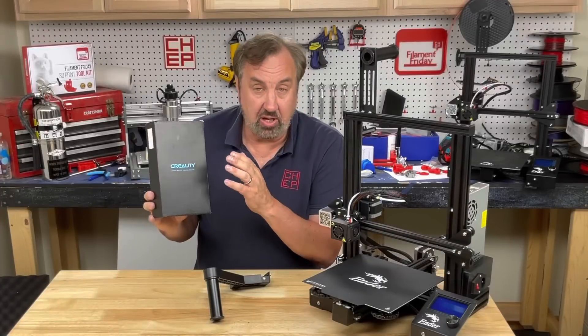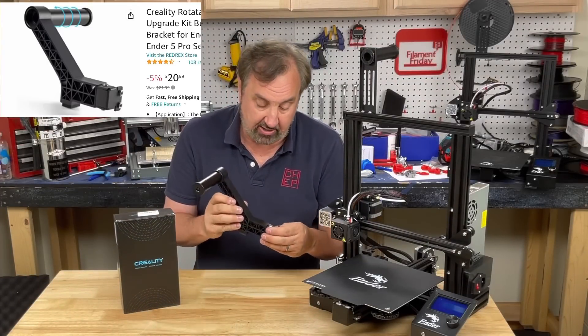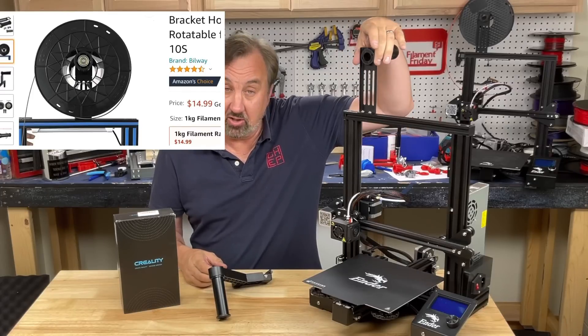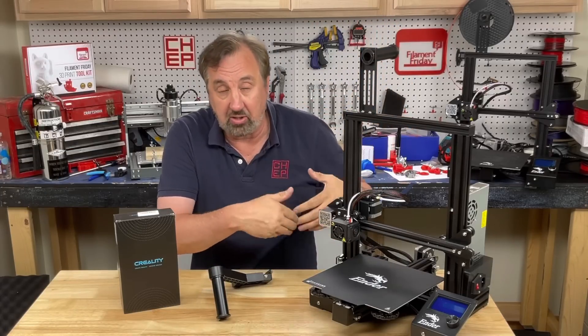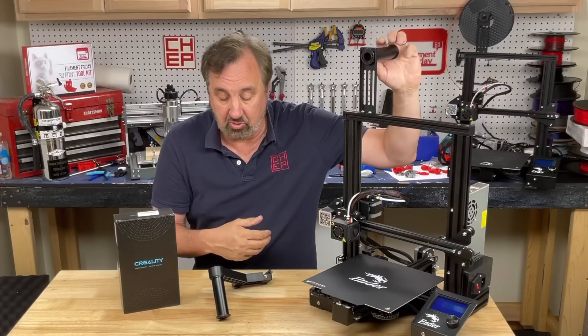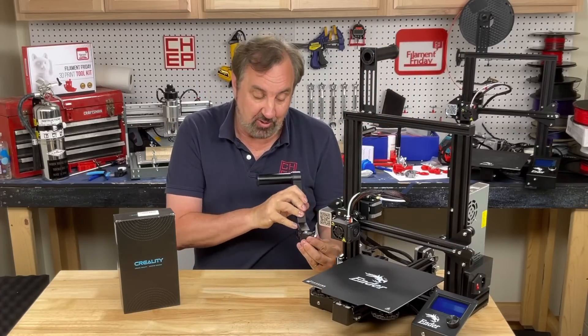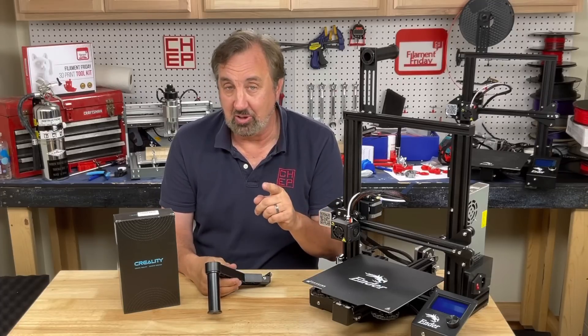This is an accessory you can actually buy from Creality, and it comes in two different versions. You can get the side spool mount like this, or you can get one like this with a bearing but a straight metal mount. So if you like your spool up top to give you room on the side, you can still get the bearing portion, but if you like the pivoting spool holder on the side, you get this one. I'll put links to both in the description below.